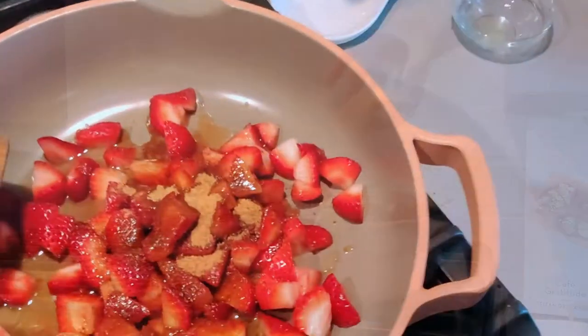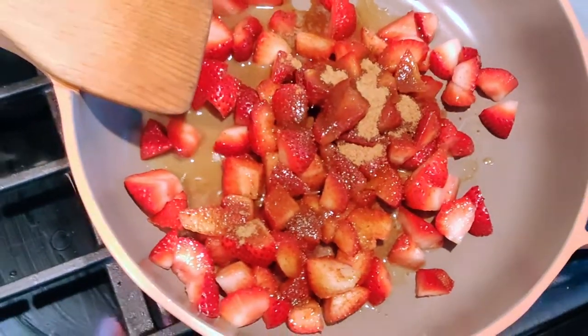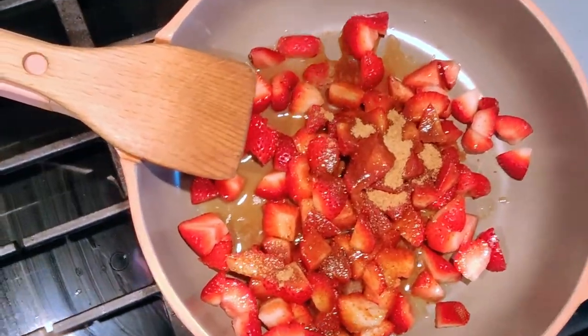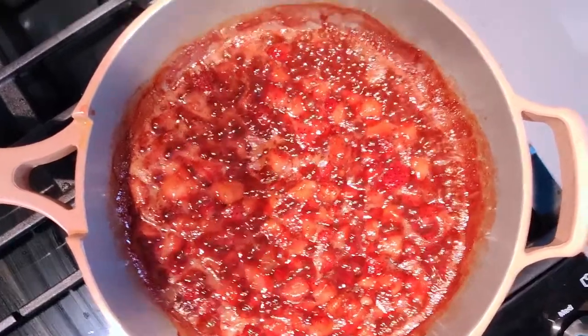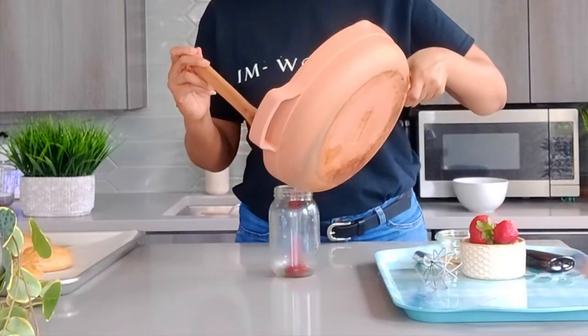Cook over medium-high heat, stirring frequently until the jam is thickened and bubbles cover the entire surface. This should take about 9 to 10 minutes. Pour the jam into a jar and let it cool completely before storing in the fridge.